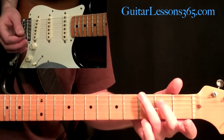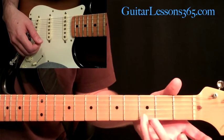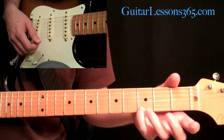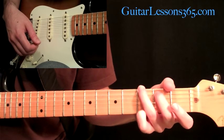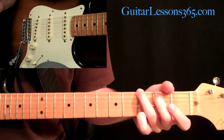We have a G major — a basic open voice G major chord. We're going to be using a pinky at the third fret on the high E string, then down on the A string at the fifth fret, and then down on the low E string at the third fret. All the other strings are open — standard G major chord.